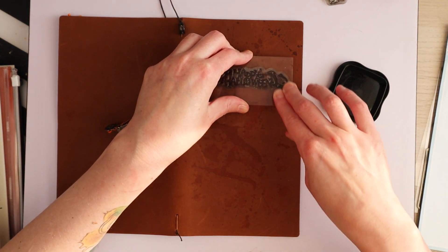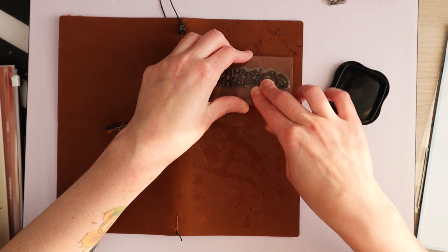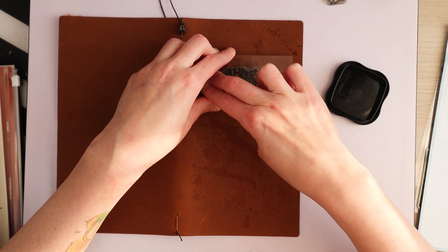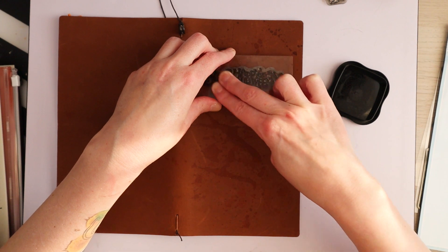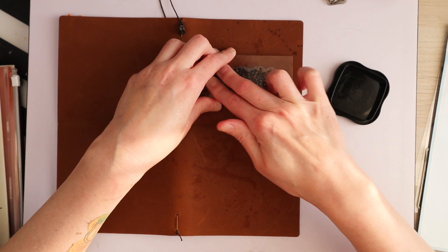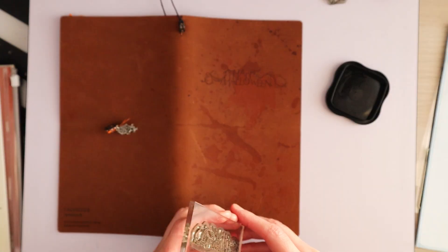As we say in Dutch, Ophoop van Zegen. Yay, that actually worked!